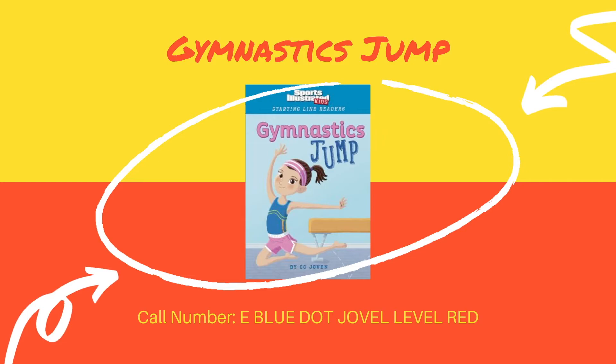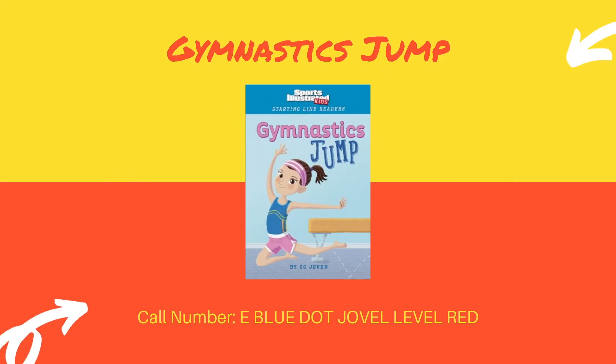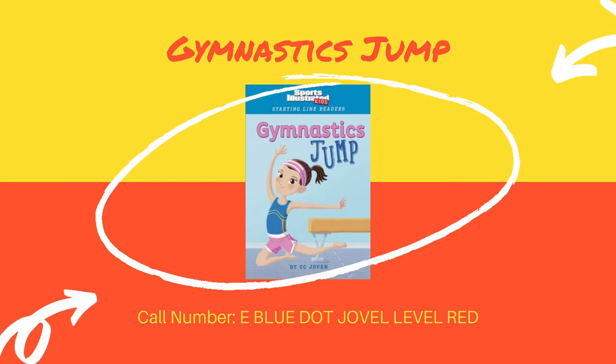Our next book is Gymnastics Jump by C.C. Joven. This book is about Lily, who is attending a gymnastics meet for the first time. She loves to jump and bounce all around. This is a great book for anyone interested in gymnastics because it talks about all the different parts of a gymnastics meet.